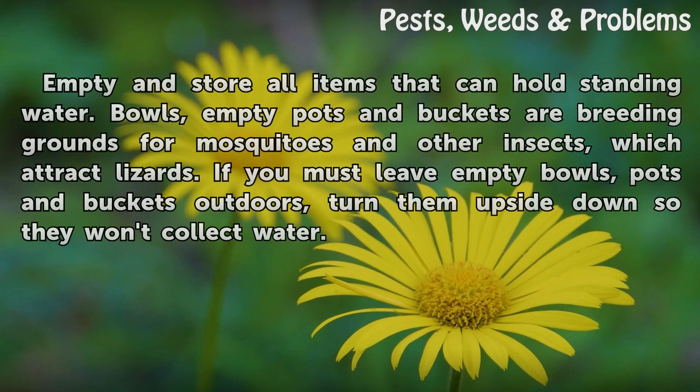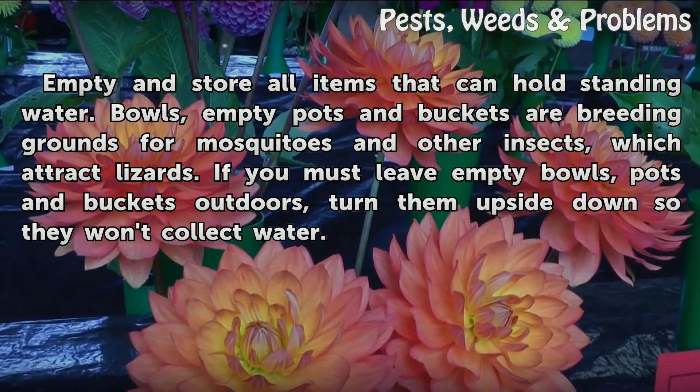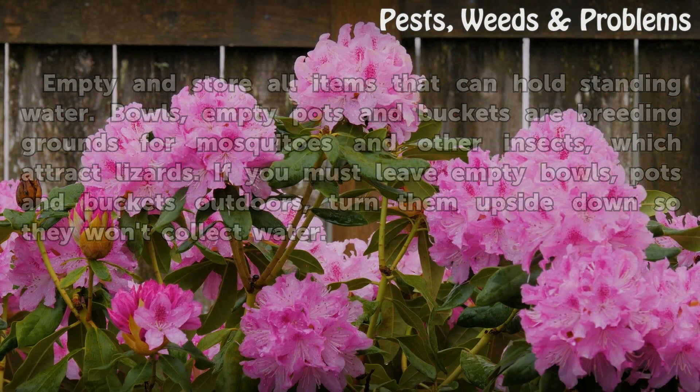Step 4: Empty and store all items that can hold standing water. Bowls, empty pots, and buckets are breeding grounds for mosquitoes and other insects, which attract lizards. If you must leave empty bowls, pots, or buckets outdoors, turn them upside down so they won't collect water.